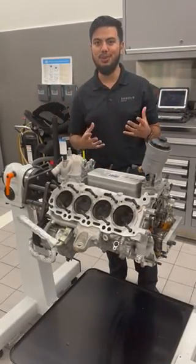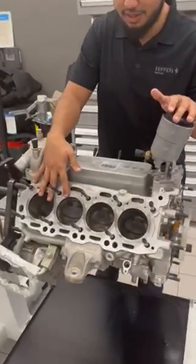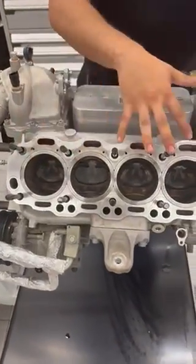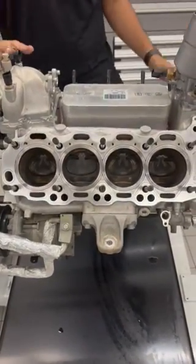As you can see, this is part of the cylinder block and you can see the pistons in there. I thought it was always really cool to see the Ferrari pistons.